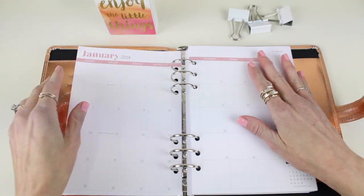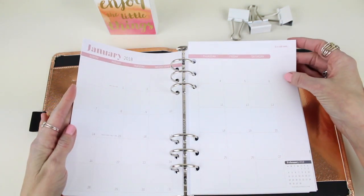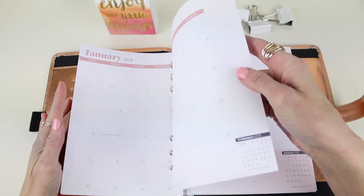We then go into your entire monthly spread so you can see your month at a glance as you plan it out. There's a side note section for any notes and a calendar at the very bottom so you can check out the dates for the following month.